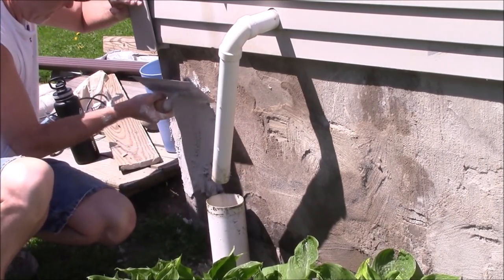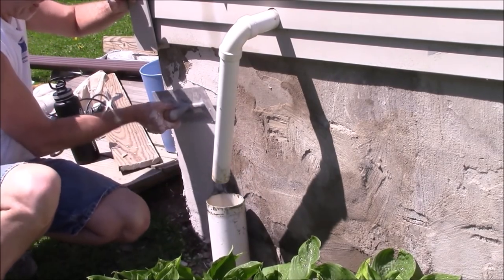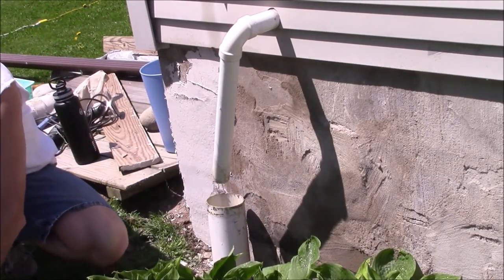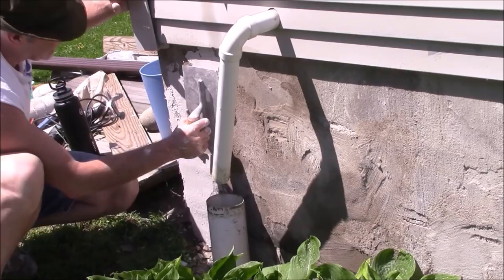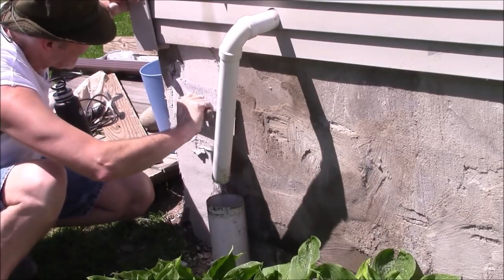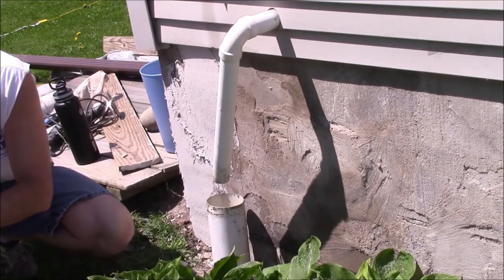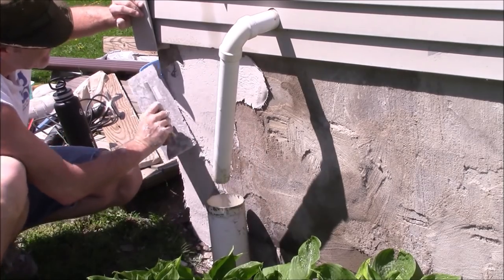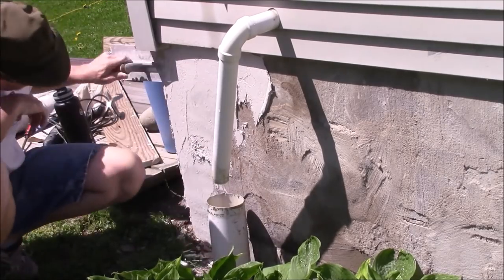I wanted the mix to be about the consistency between mayonnaise and peanut butter. I ended up using about two-thirds of the bag of mix and then probably two or three quarts of water and additive mixed together until I got the right consistency. I wet down the wall just to give the parging a little something to stick to without sucking all the moisture out into the wall again. Then it's just putting it on — I just wanted to get coverage, spread it on the wall with a trowel, picked up scoops of it, spread it on. A lot of it fell off, but that's the price of doing business. I'm going probably about a quarter to three-sixteenths inch thick. The goal was to get it on, smooth it out, let it dry, and then go back and put another thin finished coat on.